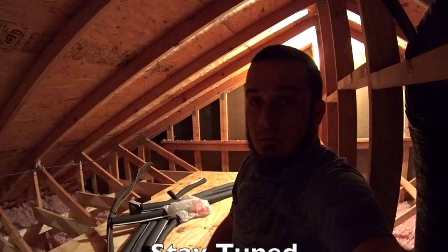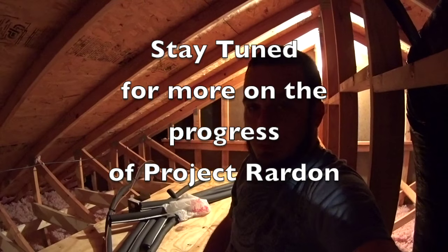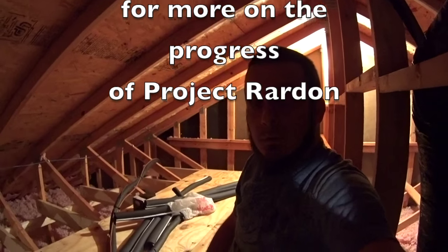As I go along on the project I'll keep you guys in the loop. Thanks for watching. We'll see you on the next one.